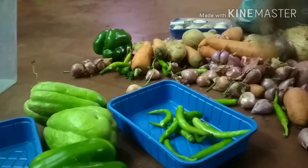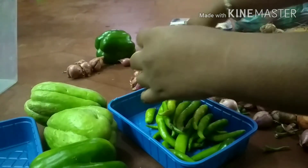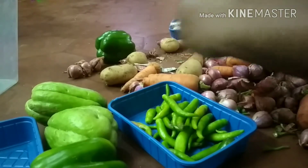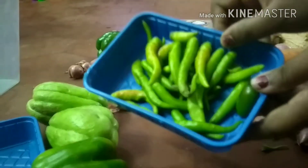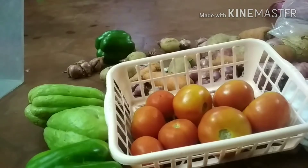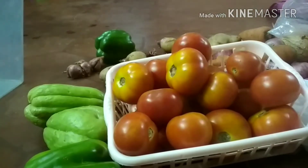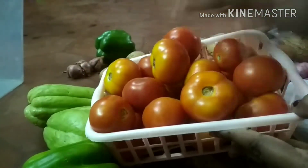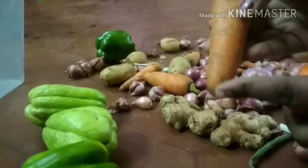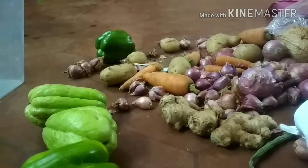Now I have to arrange the tray. I will arrange the items — there is a tray in the holder. I will wash it in the running water and wash it in the fridge. I am going to store the carrots in the fridge. You only need to store the carrots in the fridge.